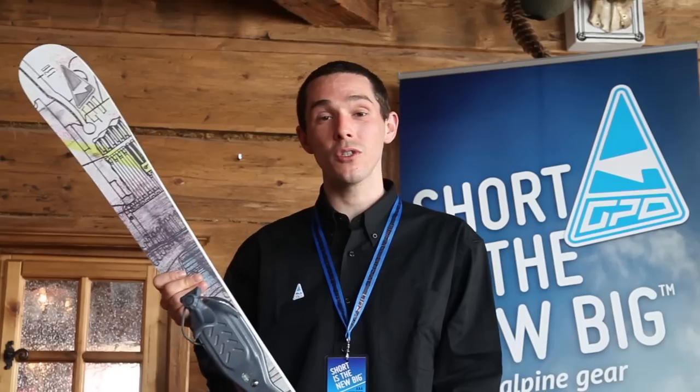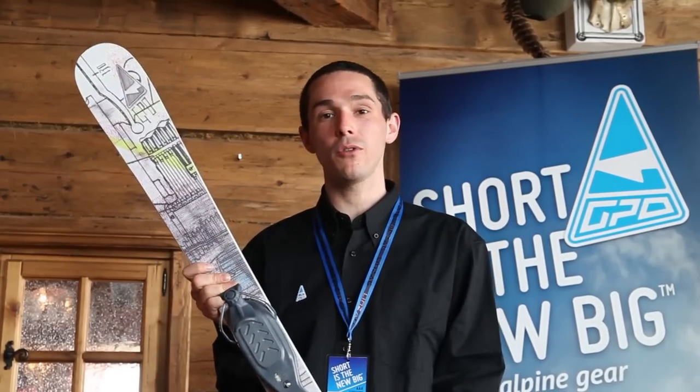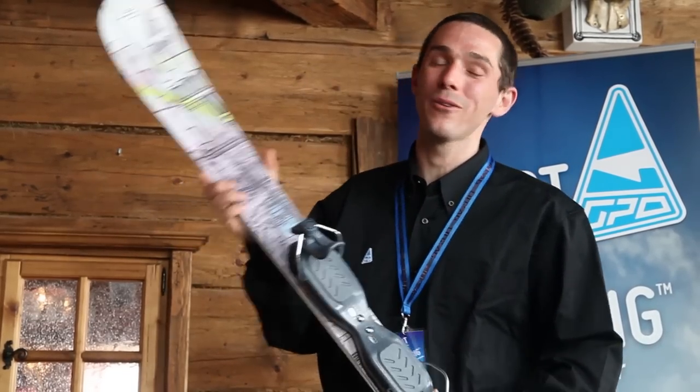Regardless which ski you use, this adjustable binding plate is suitable for all ski boots and short skis up to 130 cm long. Easy to get into and off we go.